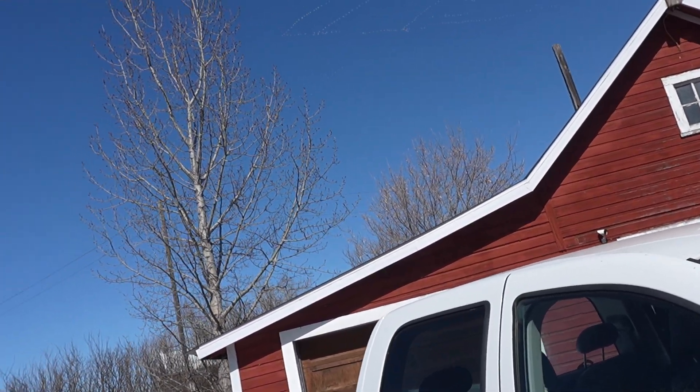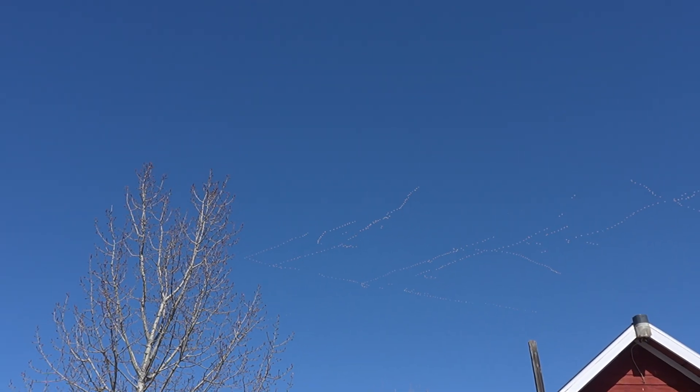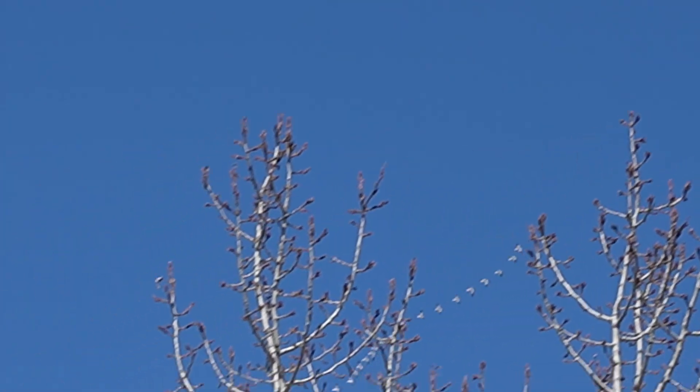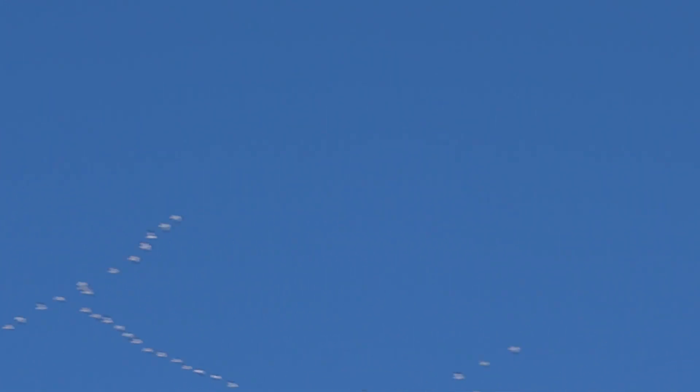Those geese are crazy. I think I'm going to try and get my drone up today to get some pictures of them. I sure can hear them — look at them coming in! So many geese. All right, you guys have a great day.